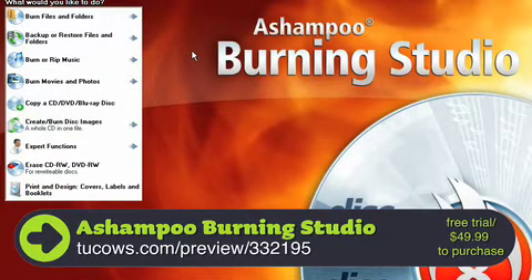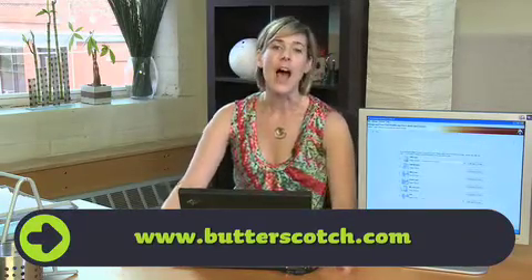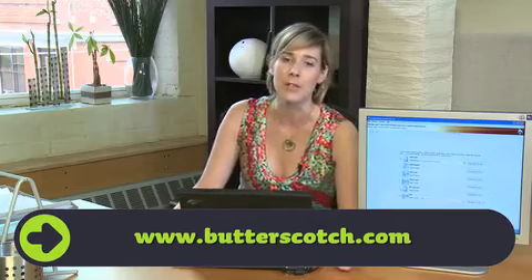So if you're looking for that easy, compact, fast burning studio — or you just want your mom to start burning some of her own music — get Ashampoo. I'm Miss Download, Cheryl Poirier. Find me at Butterscotch.com.